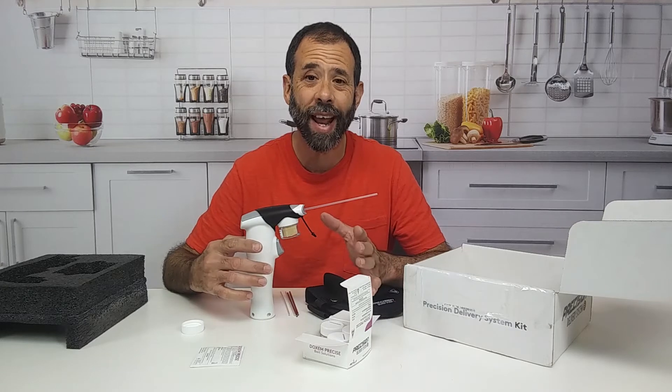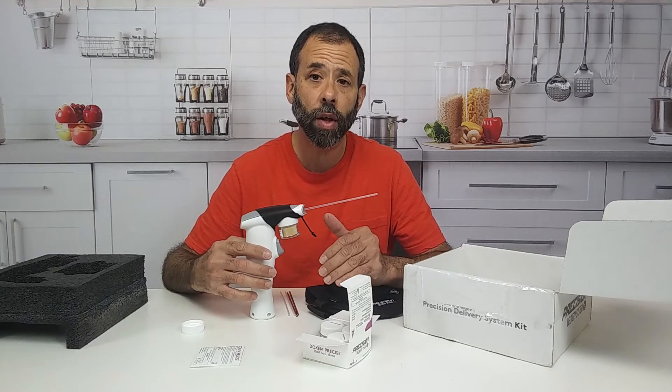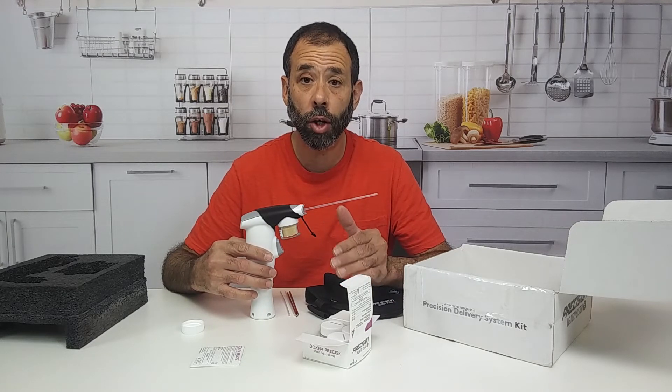We also use it in places we can't access, like underneath the back of a dishwasher. And so we would use this bait in those situations.